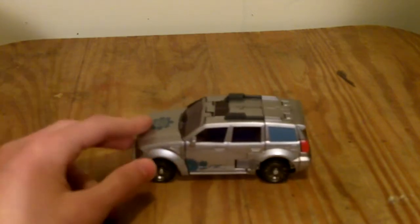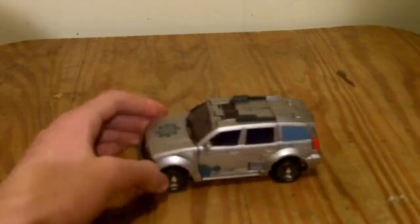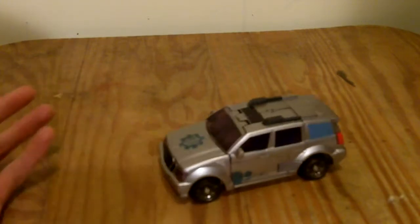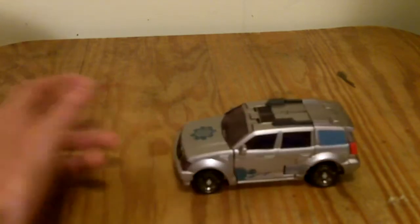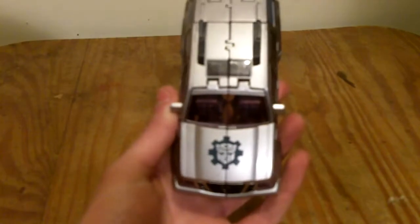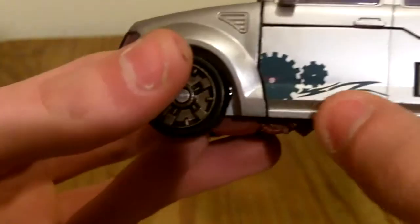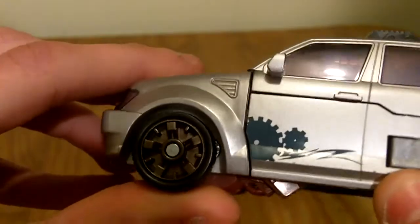I would have preferred if they had done him in G1 colors in vehicle mode as well as robot mode, because they decided to make him a very plain gray-silver color in vehicle mode. It looks okay, not horrible, but just not that great. He does have an Autobot symbol on his hood with a gear around it, which befits his name, and some gears down here with some little wavy line detailing.